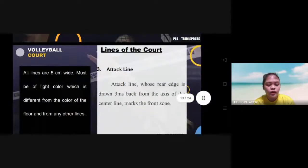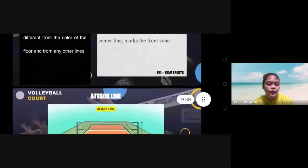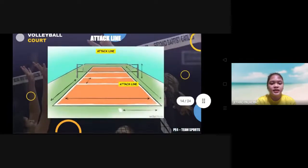The third line of the court is the attack line, whose rear edge is drawn three meters back from the axis of the center line, marking the front zone. The attack line is further than the middle — it is the line of the front zone.